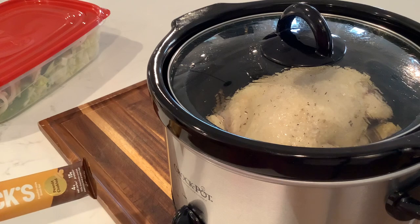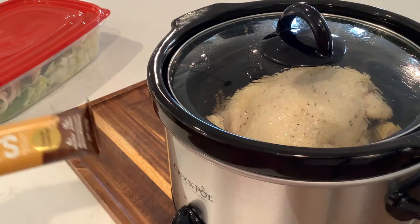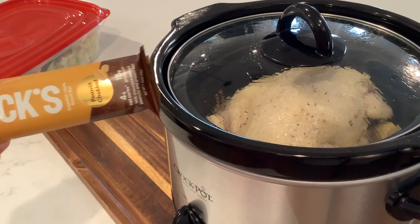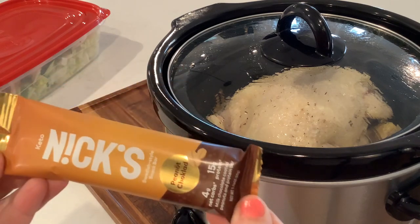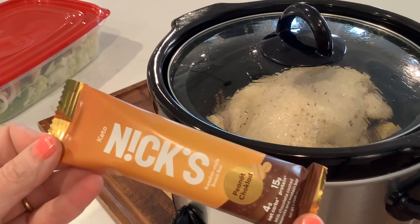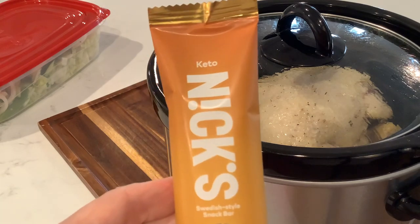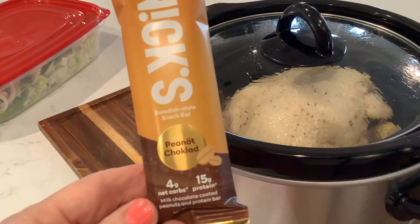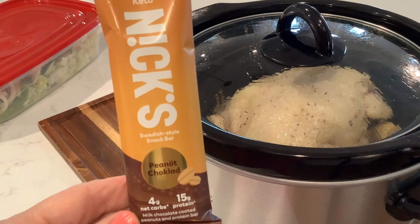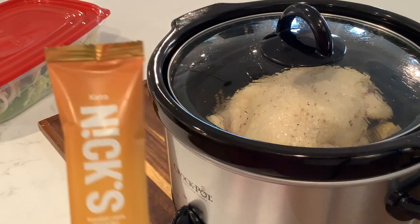I think she closed her channel — I don't see her, so I was going to link her, but maybe if she comes back I'll come back and link her. Anyhow, she had reviewed and recommended these bars — the Keto Knicks peanut chocolate. They are Swedish style lower carb bars, so I picked up a few of those to try.